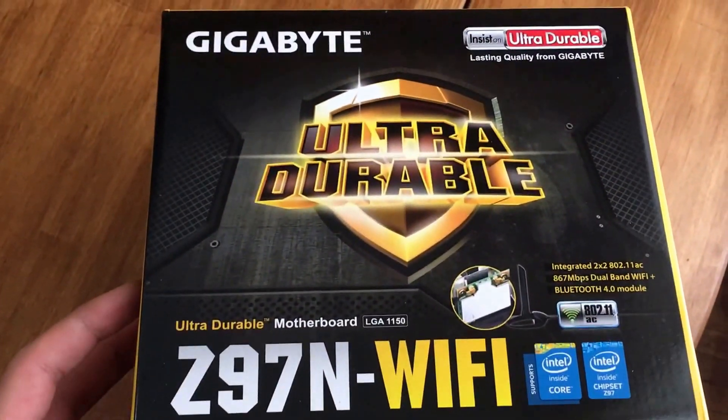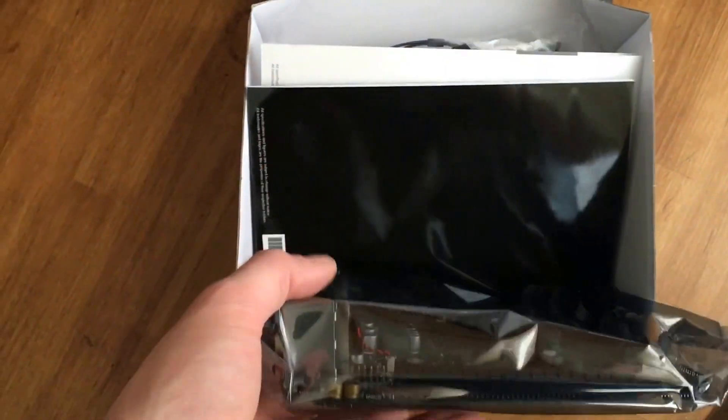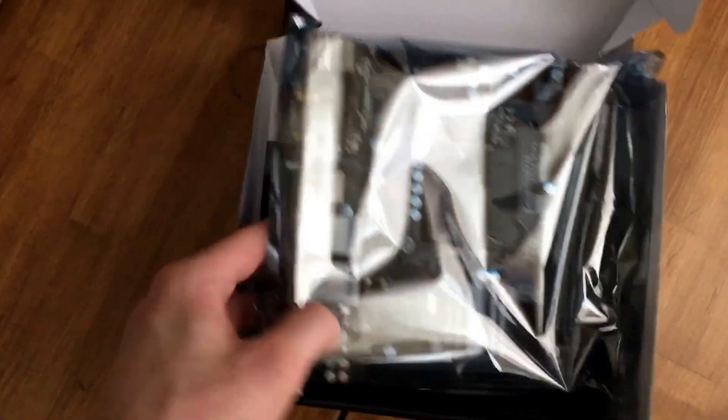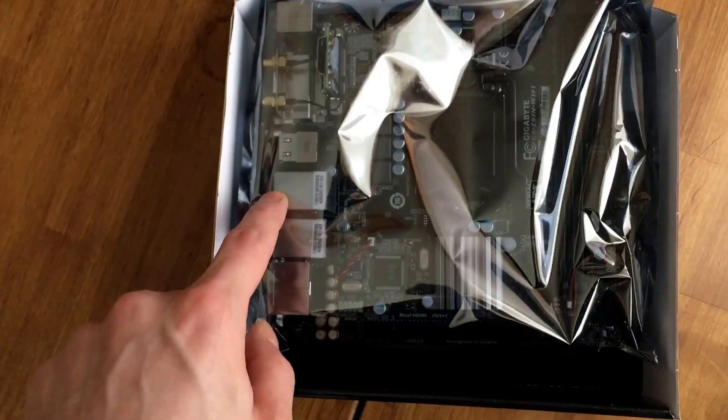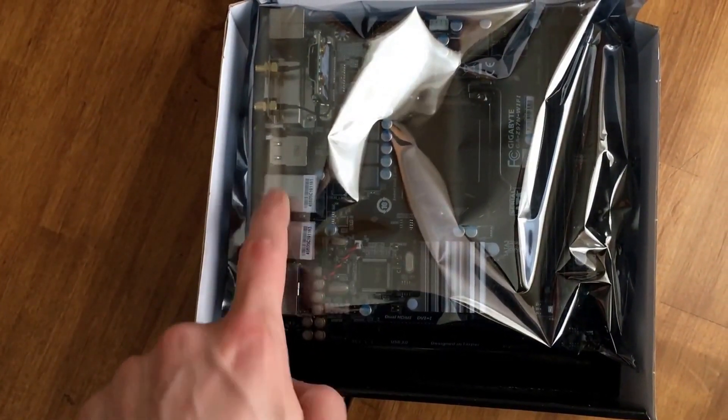I already opened it, and you can tell because it's upside down. I'm just going to do the unboxing — I'm not going to take this out yet because I actually have to work on this computer and I don't want to damage anything. But that's the motherboard. You can see it's got the two gigabit ethernets. There's one driver for this adapter and one driver for this adapter.